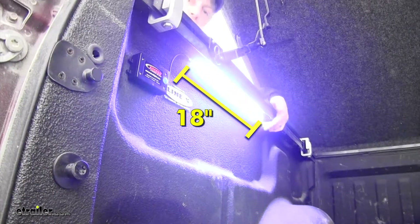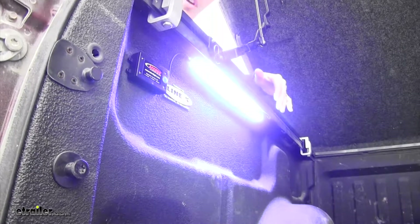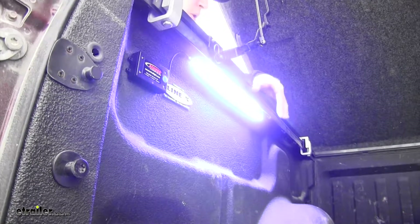It's an 18-inch strip that features 30 bright white LEDs. The nice thing about the LEDs is they're more efficient and there are no bulbs to replace.